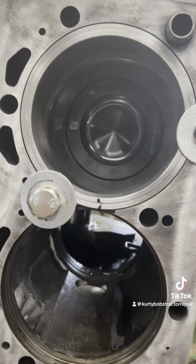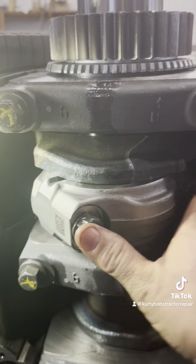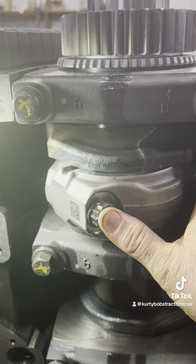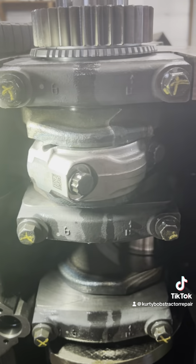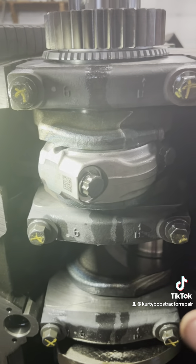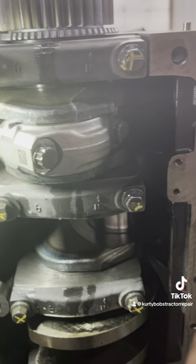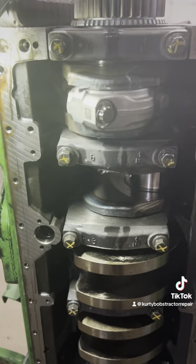There is a final torque on this of 90 degrees plus another 90 after you go to 103 — so it's 103 plus 90 degrees. I'm not going to do that right now because I'd like to flip the motor all the way over and do them all at once. I'll torque them to 103 for now — that will hold everything until I get them all in, and then I can do the final torque all at once.